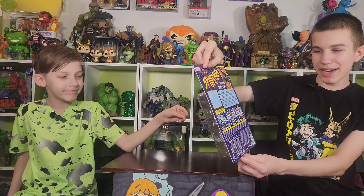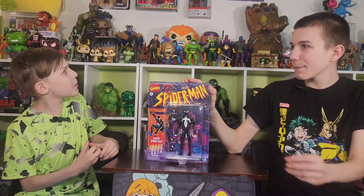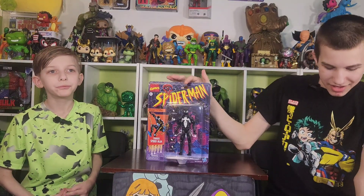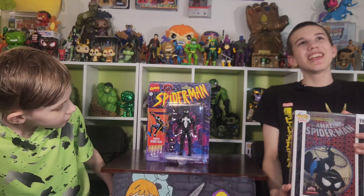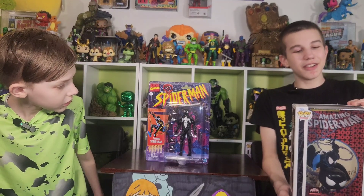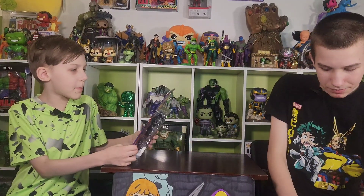Yeah, and the Ben Reilly Spider-Man. Those are the only two people we don't have. But there might be more people on Lizard's back that we don't have. In Secret Wars #8 is when this symbiote Spider-Man shows up in the comics, and in Spider-Man #252 is the very first Spider-Man comic that symbiote Spider-Man appears in.